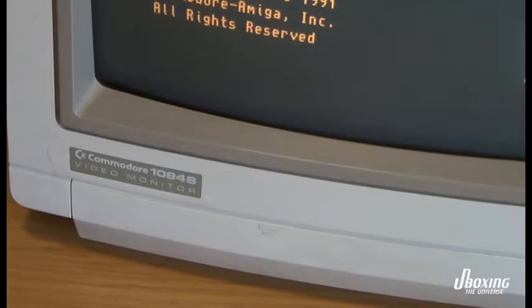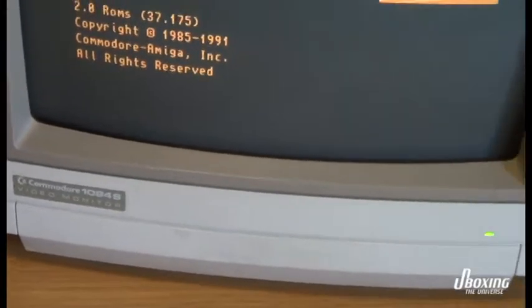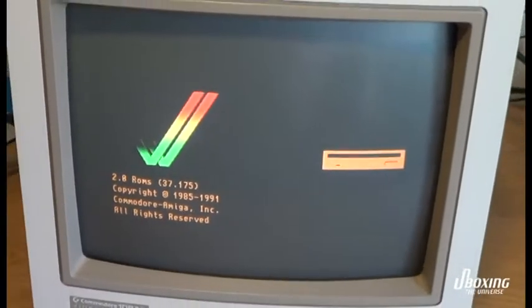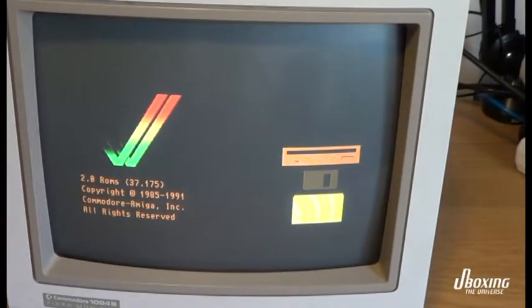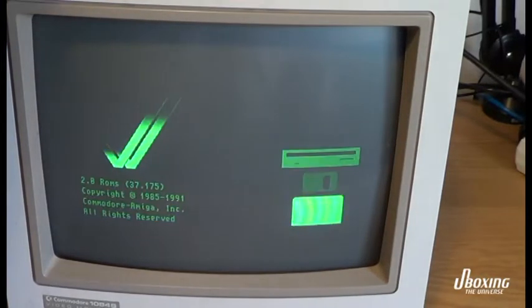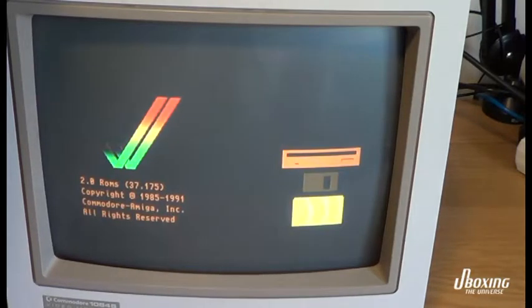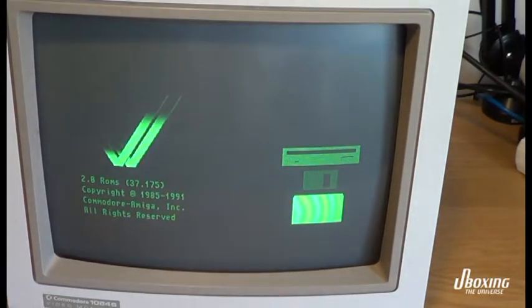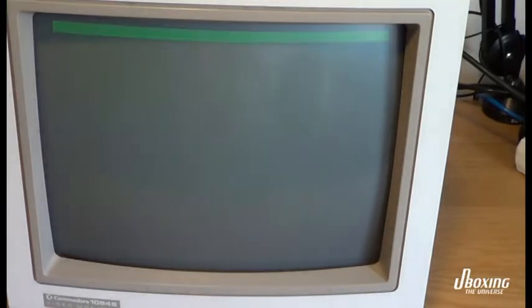This one has two problems. The first problem, you can see it for yourself, the colors are off. And if I wiggle the monitor cable a bit, you will see they go way off, like green. So this is clearly some dry solder joints — we need to reflow the connector in the back.